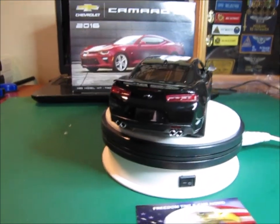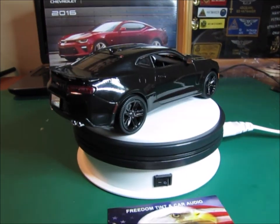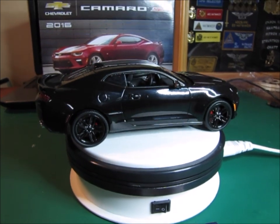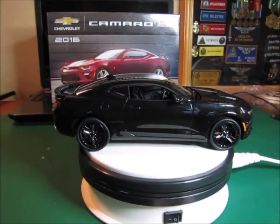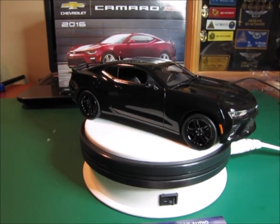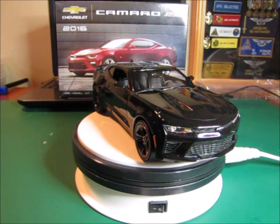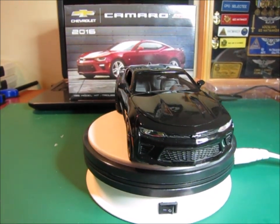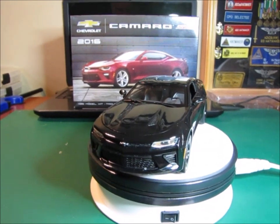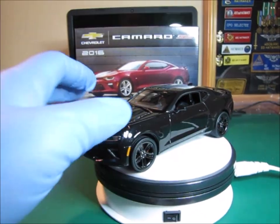I tinted the windows. I also opened up the side windows because on this particular kit, the side windows come molded as a part of the glass — all the glass pieces are just one piece. So I actually cut the side windows out so that you'd be able to see inside the car.